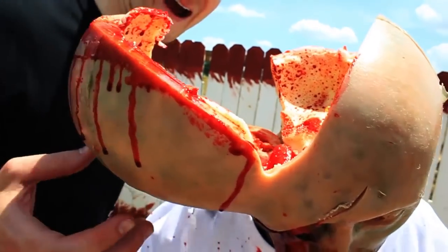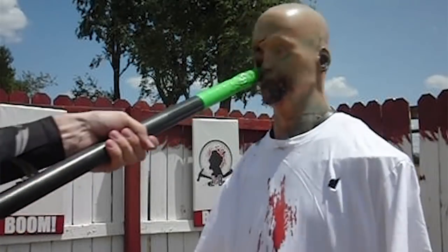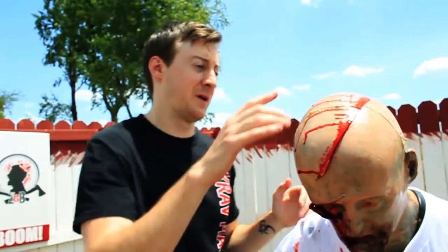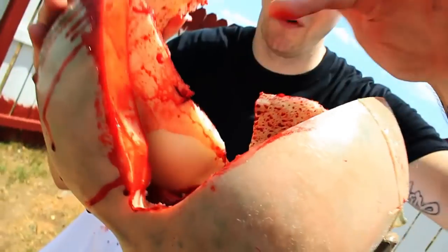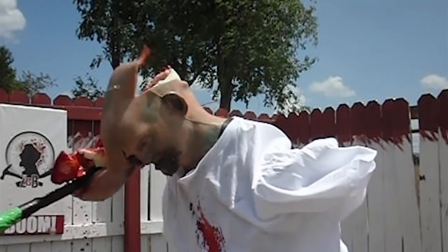Whoa, very nice! Let's first take a look at the stab we did straight into the eye — that was gorgeous. That weakened it a little bit, but then he did a 45-degree angle on this side and just opened it up. That is such a clean cut, man. Absolutely gorgeous.